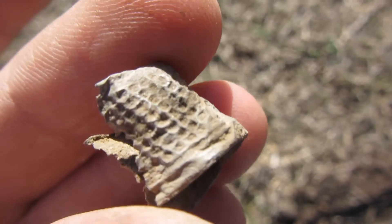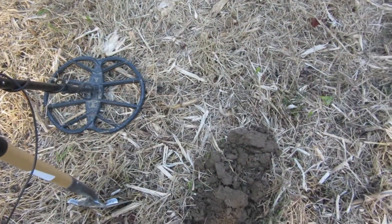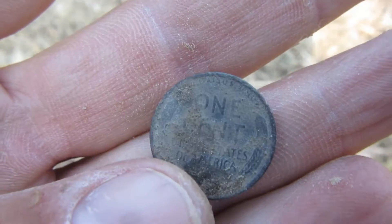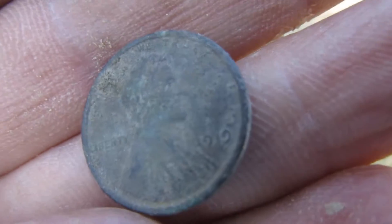I'm back and this time I found a Wheatie — a 1919 Wheatie!